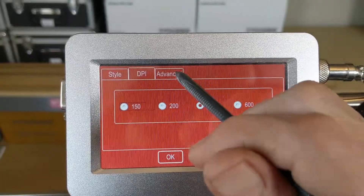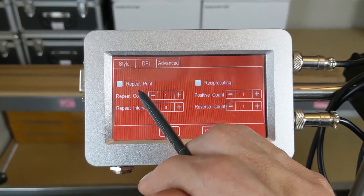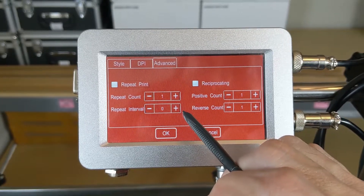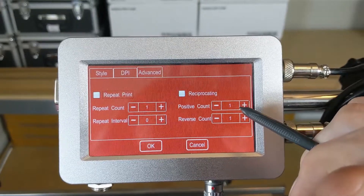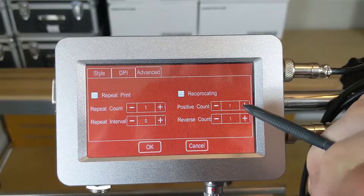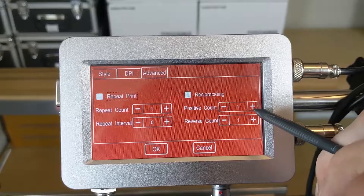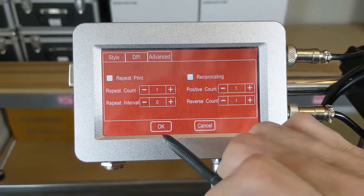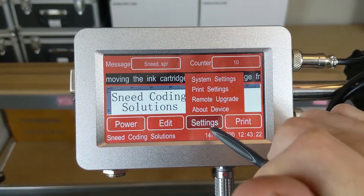Last, we have our Advanced tab. If we need to do a repeat print, we can identify what that repeat print is, how many times we want to repeat it, and the spacing between those prints. We also have the ability to do a reciprocating print, meaning the printer will print from left to right and then right to left with each signal of the photo cell. The reverse count is how many times you want it to repeat either left-left or right-right, going back and forth. Click OK to come back out — that was the last thing in the print settings.